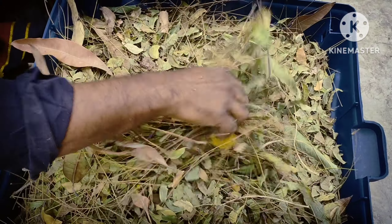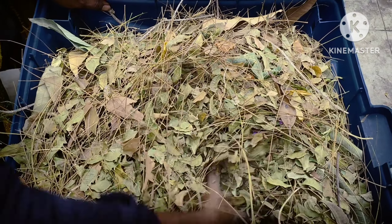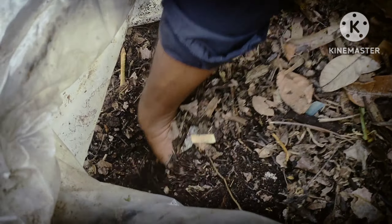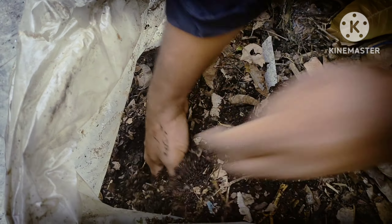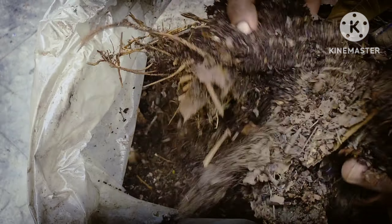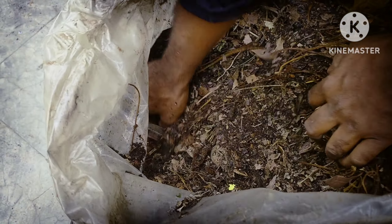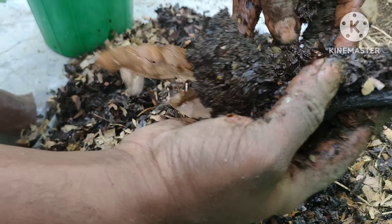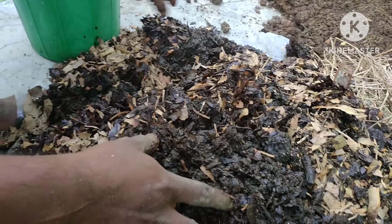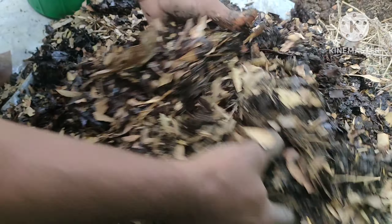It will be a lot of compost. I am going to use a lot of compost. I am going to use a separate compost — the same compost as a fine compost that I normally use. I am going to use a clean compost.